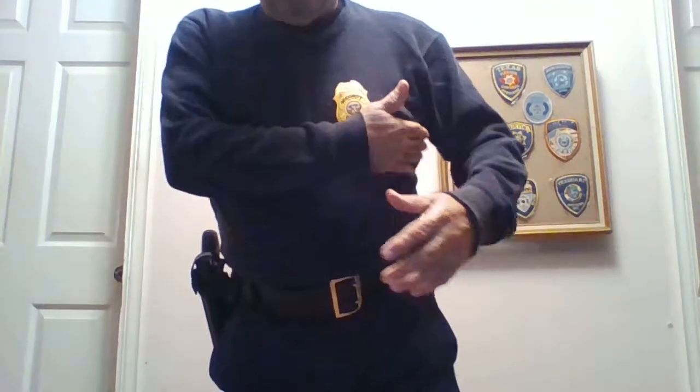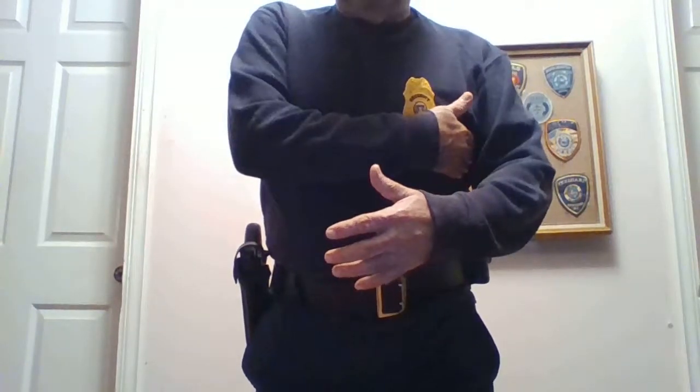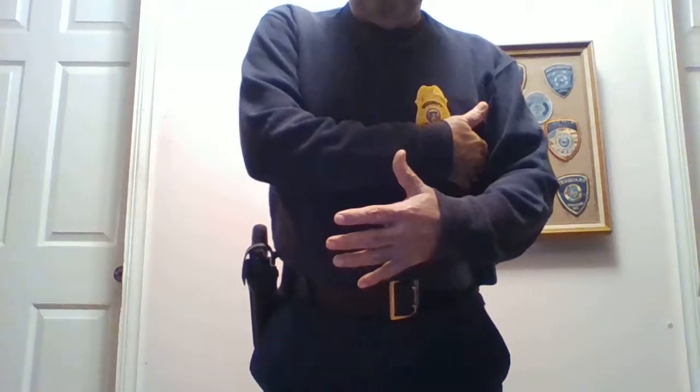Also, shoulder holsters are not safe. Anytime you have your holster on your side like that, you're essentially offering your weapon to your opponent. You're just going to pull your gun this way, especially if you are right-handed. So that's very important.